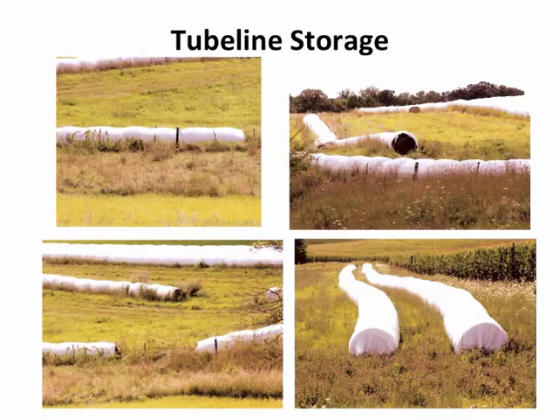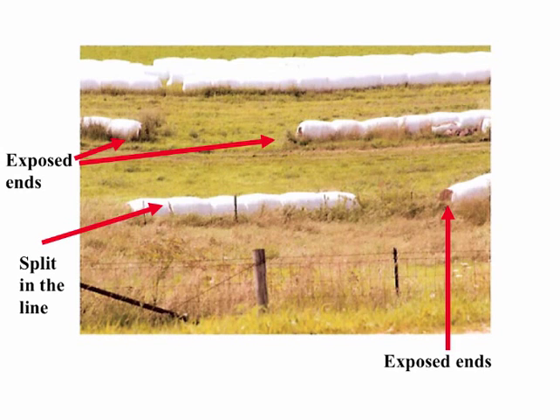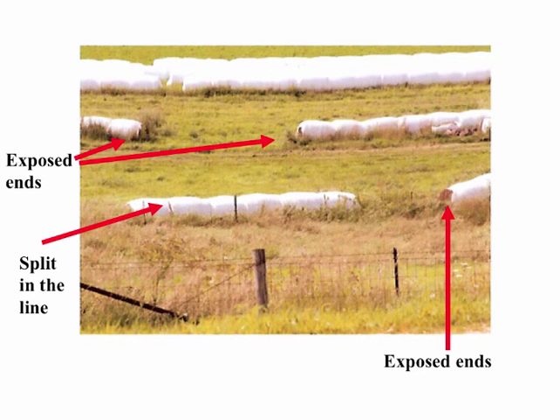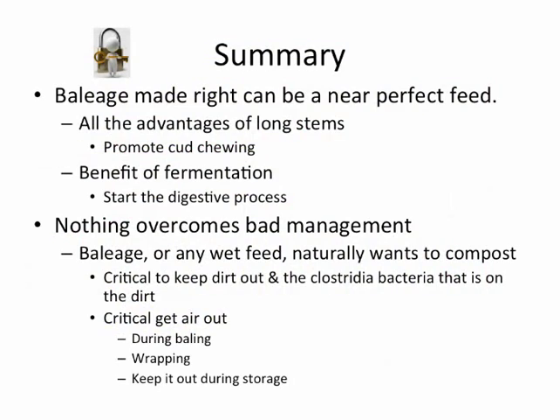With tube line storage, it takes a lot more room. You've got issues with the bales being uncovered on the ends. They've got a nice job getting them parallel but there's still quite a bit of space between bales to get the machine down in there, and you can only go one layer high — whereas individual wrap allows stacking higher, taking up a lot less room. You can see where the bales are open on the end and the plastic pulled apart in the middle. Tube line storage can be done, but you've got to be diligent and know the problems that can surface.